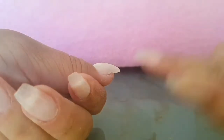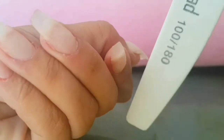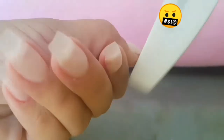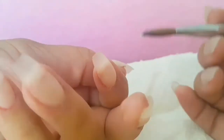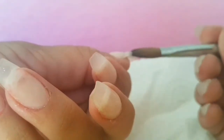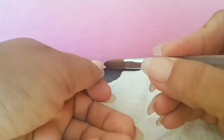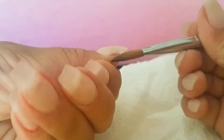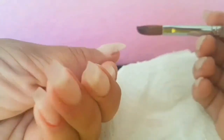First of all we are going to start by fixing this break I have right here from slamming my hand on my bedroom door — hurt a lot. Just take the side of the file, file straight in there, dust off, and then put your acrylic bead ball, whatever it's called, and blend out the sides of it and gently push that down.